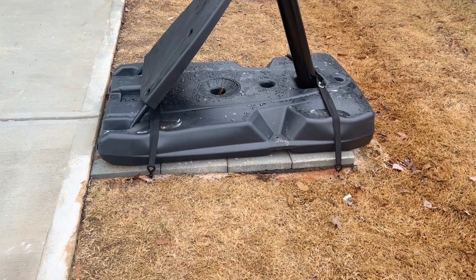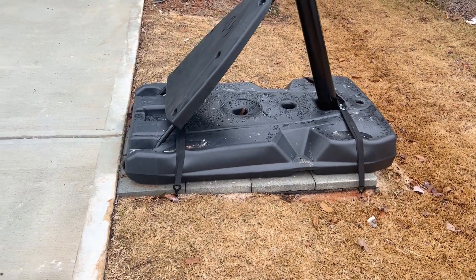Hey there, welcome to my channel. You're probably trying to figure out a problem with something around your house with a basketball hoop. I'm going to explain what I did recently for a basketball hoop on our sloped driveway and what I used.